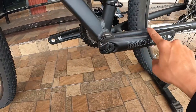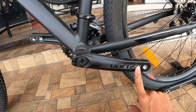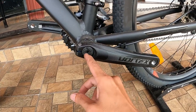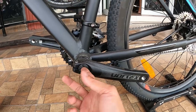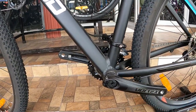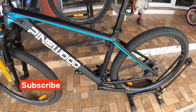Ito yung kabilang side ng crank arm — 170mm alloy crank arm. Hallotech. Ito yung shuriken niya — ang baby niya. Hallotech, silver ring. Ang ganda na ito guys.